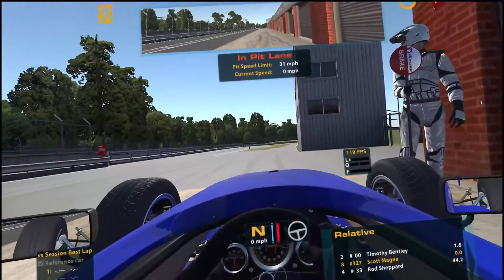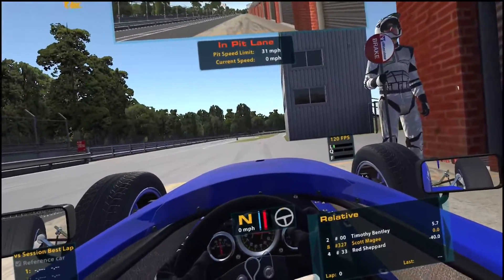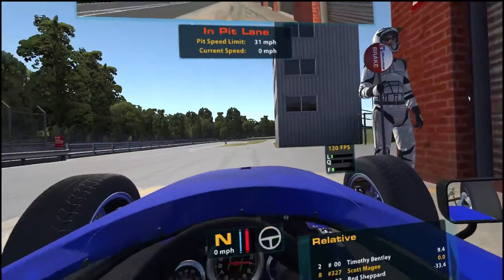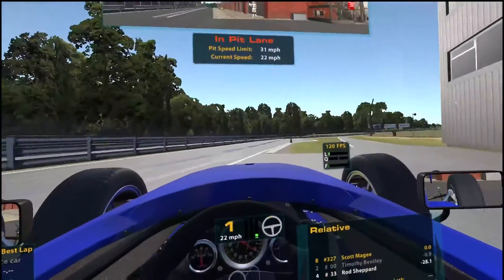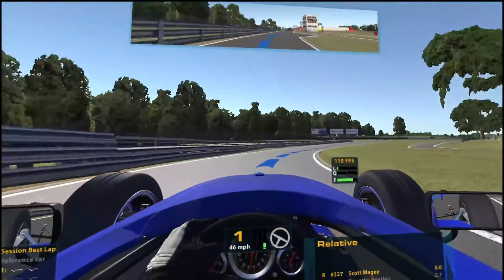I've also increased the UI size up to 250 so you can see it a bit better. There's the frames per second counter — everything's enormous. Let's just do a lap and you'll see it stays at 120, and I'm definitely in VR.